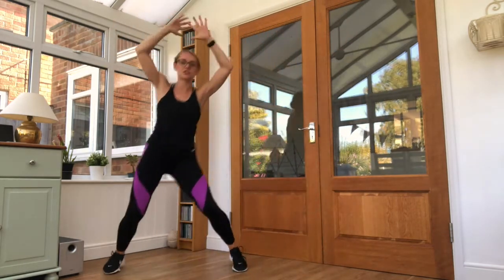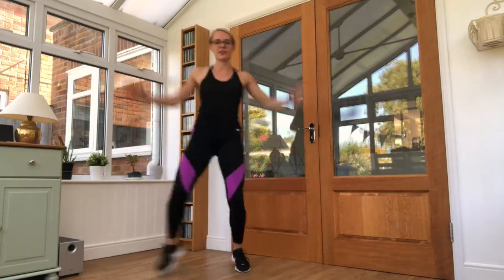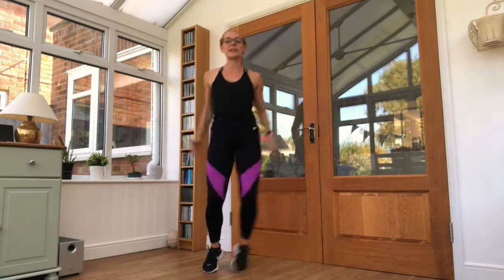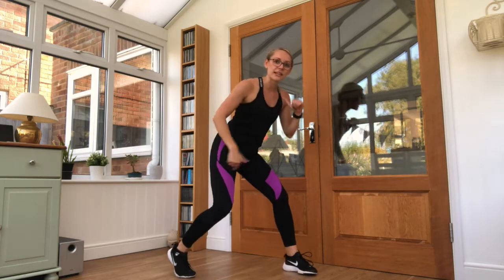Five seconds work here, nice and gentle just to get the body moving in. Nice and fast — keep your breathing right up, 10 seconds left here. In through your nose, out through your mouth. Three, two, one — and relax.